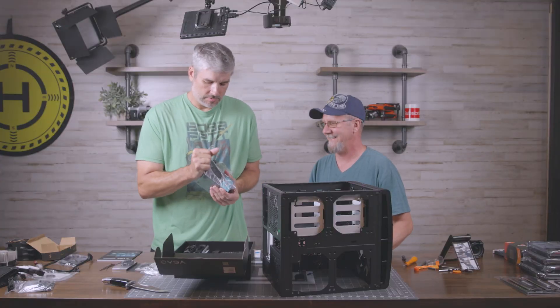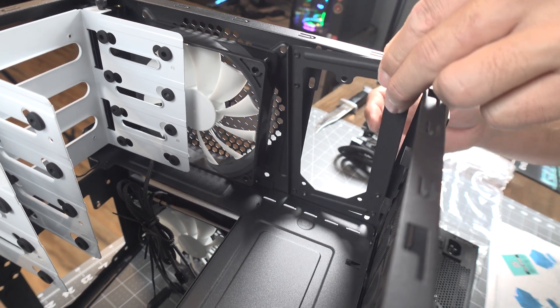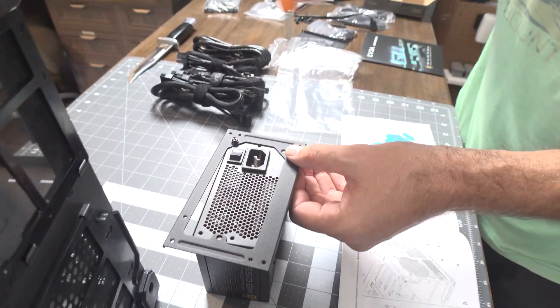It's so tiny. I'm going to lay the plate across the top of it and fasten it down so it will fit inside the case — it should fit pretty well right there.